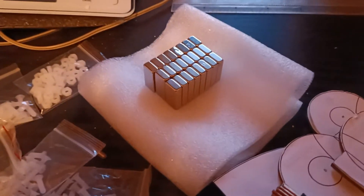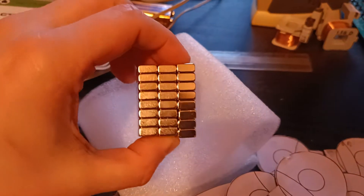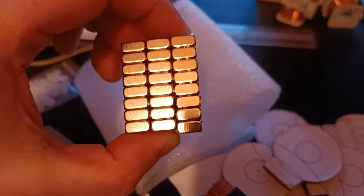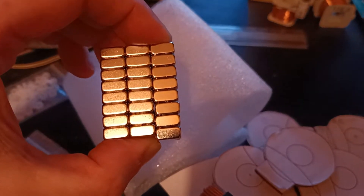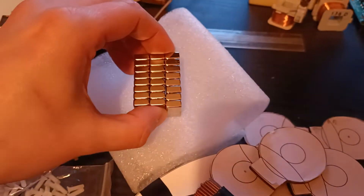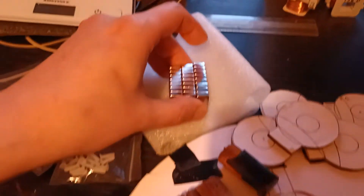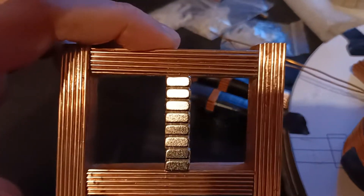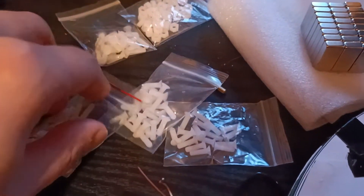These magnets also came in — they're N42 type from AliExpress. As you can see, they didn't give me the same batch: one set has a little more height than the other. That gives me the opportunity to try different magnets with different heights and change the air gap between the motor coils and the flux bridge.